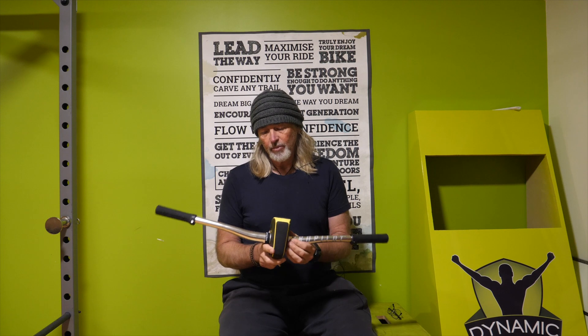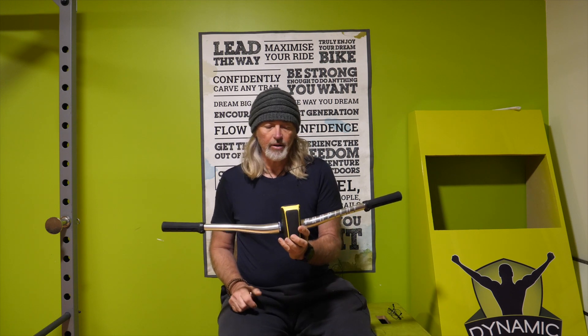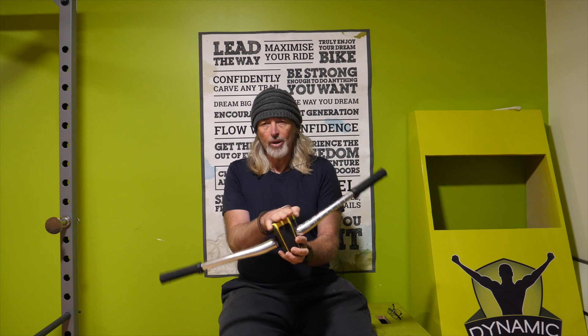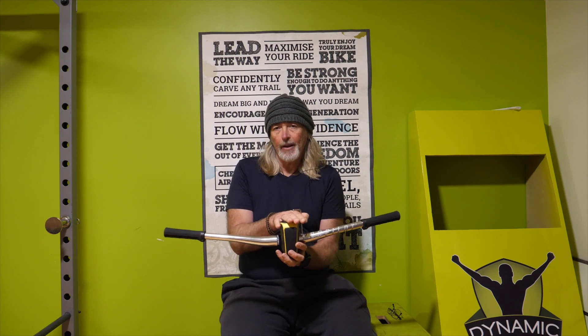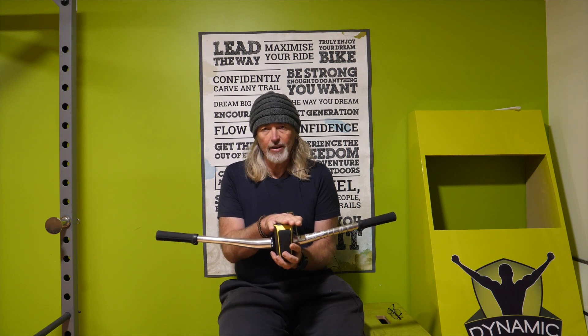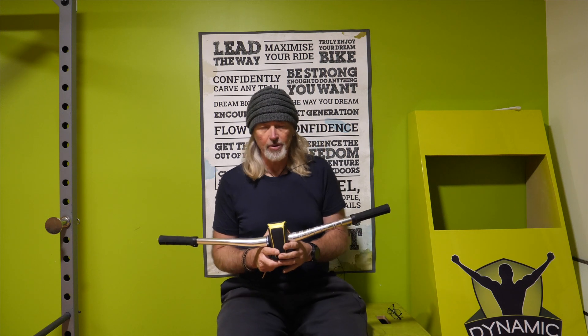It does come with some game sort of things which I think is actually kind of lame — I think they could have done a better job with that. But you can attach your iPhone to the top of it and when you move it, it lets you steer through a game or it monitors your level of stability. It could be useful for tracking stability but for me I haven't really found that hugely useful and I just use it as an actual device to do push-ups on.